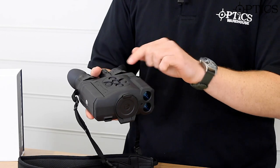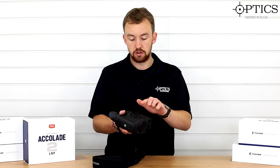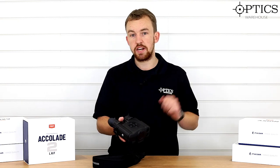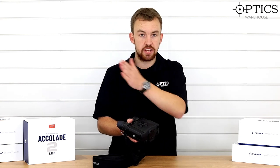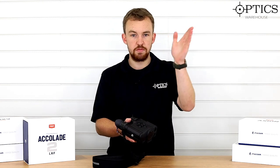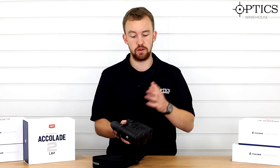All the systems you need are on the top: your menu, record, on and off, up and down. When you press your up and down buttons, you get your laser range finder — press it once to range, then hold it down and you get scanning mode. So say you're looking at a rabbit at 60 yards, you shoot that, move up and see a rabbit at 120 yards, correct your position on the rifle, and away you go.